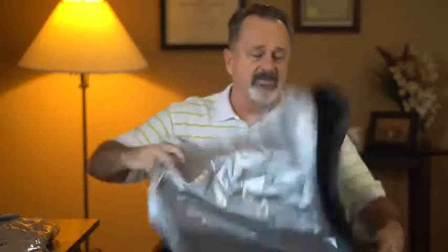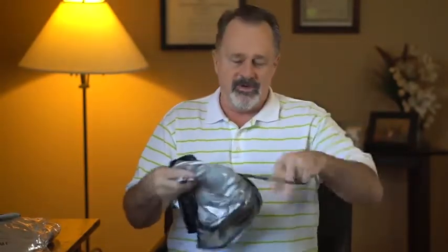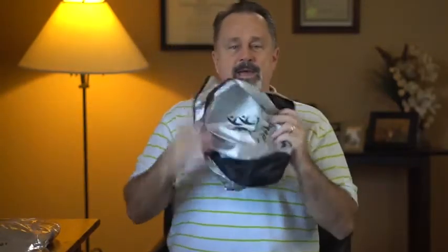And folding it up is a snap — all you do is pop it like this, put the strap back on, and you can pop it back in the bag, and you're good to go.